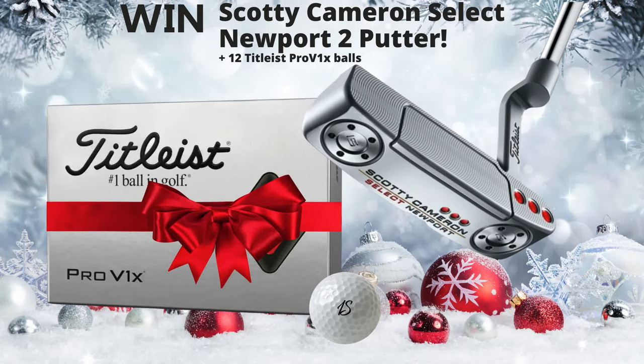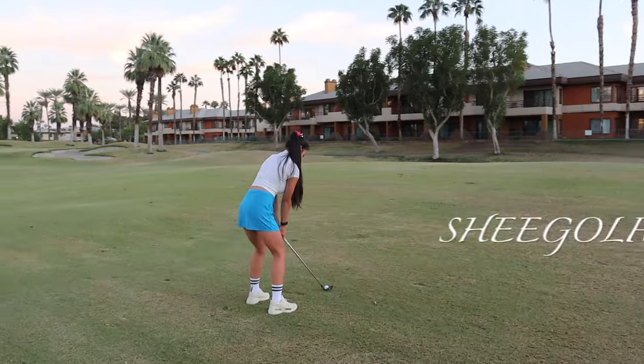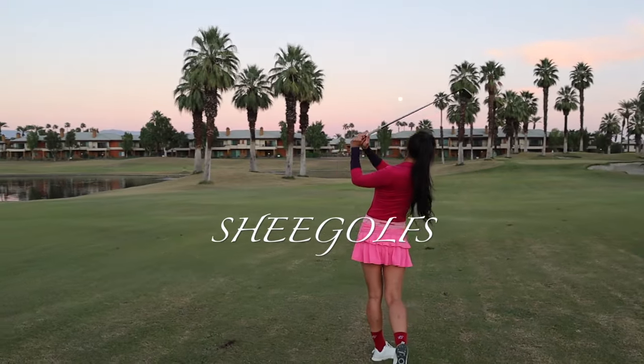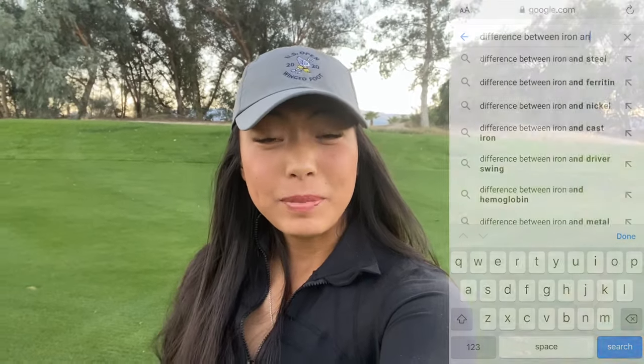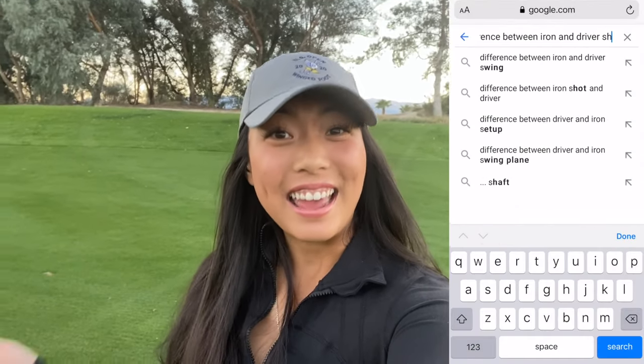Stick around to find out how to enter this giveaway. Hi everyone, welcome back to the channel. It's here. Today we're going to be talking about the difference between hitting a driver and hitting an iron shot.